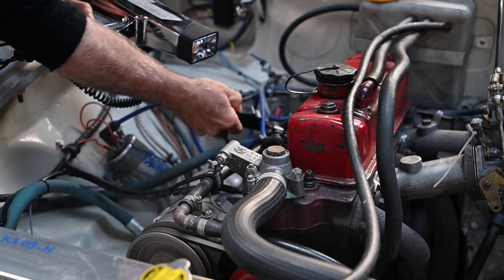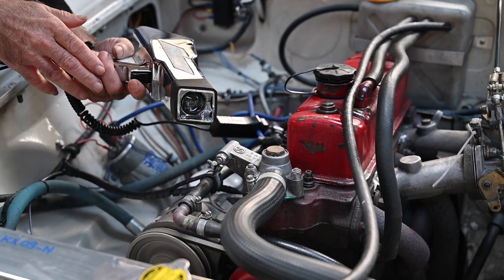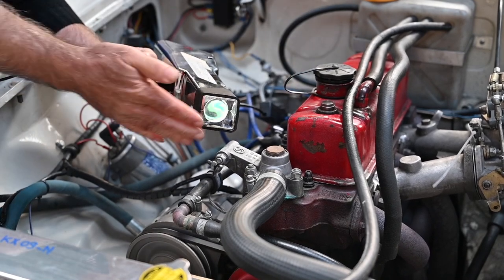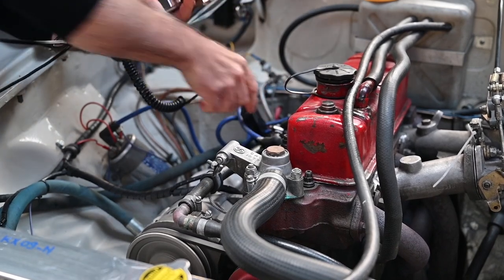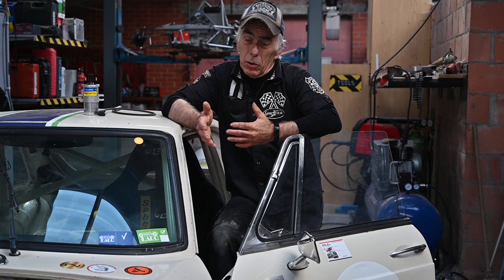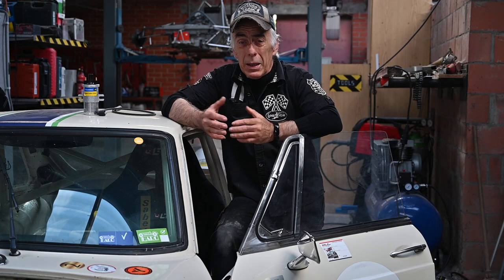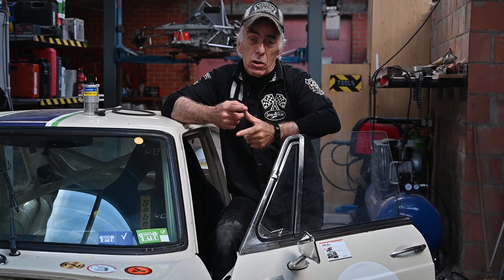If I put this to cylinder number two — guess what — no flashes whatsoever. Not good. It means the high tension for the spark is too low. Cylinder number four has flashes. Cylinder number three — no flashes. So there is something wrong with cylinders two and three. It's only when I revved up the engine that I could pick some up, and even then it was very sporadic.